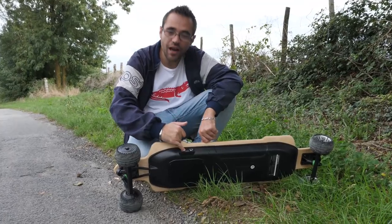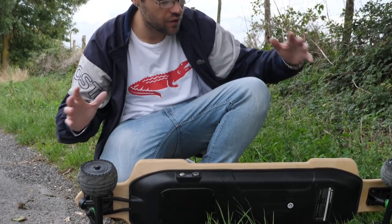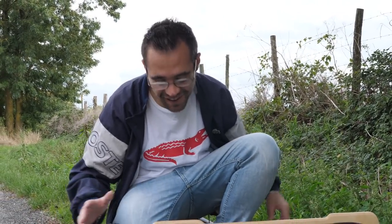À 50 km/h, t'as vite fait de faire de l'aquaplaning. Donc vous avez un bouton pour allumer le skateboard, juste ici, vous faites une pression dessus. Après ça vous allumez la télécommande, ça se synchronise automatiquement avec le skateboard, c'est ultra rapide. Et puis après, roulez pimpant, vous êtes parti. Il faut préciser qu'il faut allumer le skate avant, et après vous allumez la télécommande.